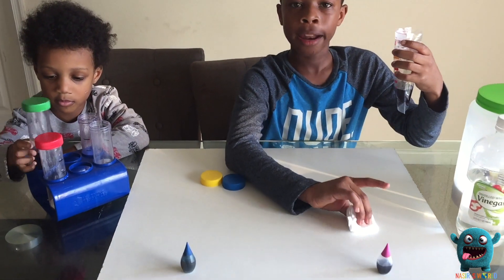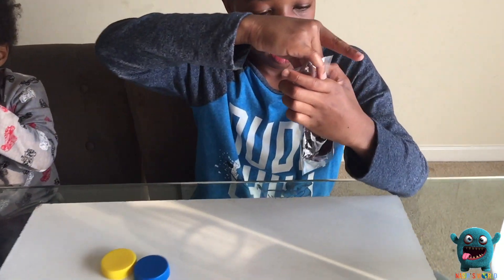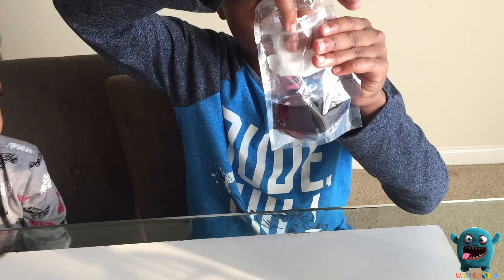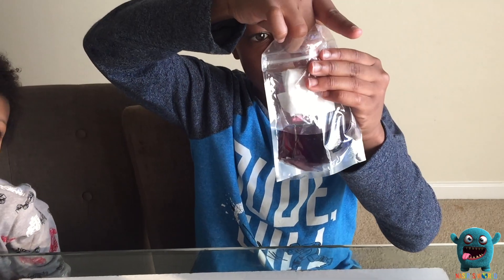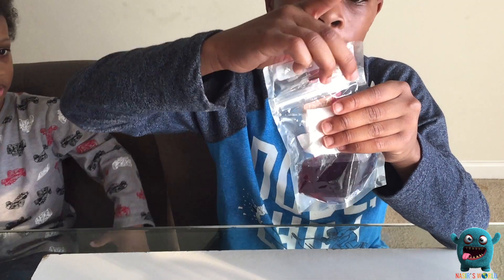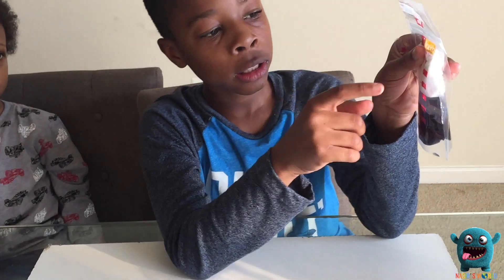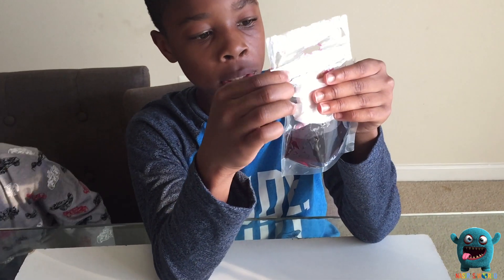And now for the moment we've all been waiting for — putting it in. But before you put it in, you have to make sure that you close the bag. If you don't close the bag, it's not going to work. And you can hold it on the outside like I'm doing now.